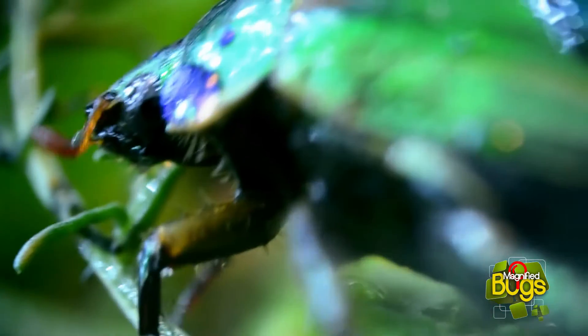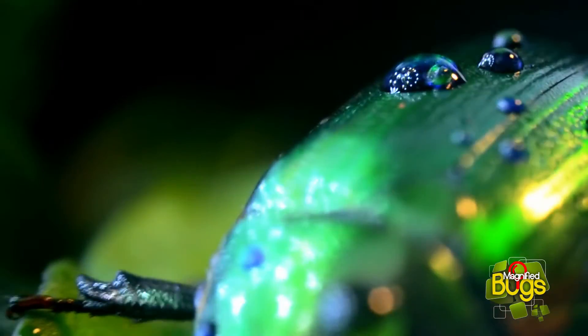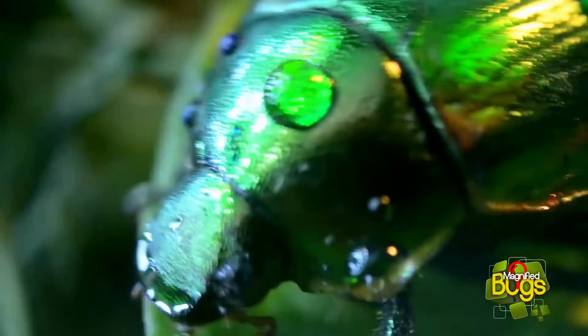Like most scarab beetles, they are beneficial detritivores, which means they obtain nutrients by eating debris from both plants and animals. By doing this, they contribute to decomposition and the nutrients' life cycle.